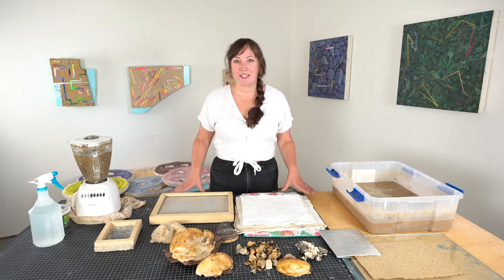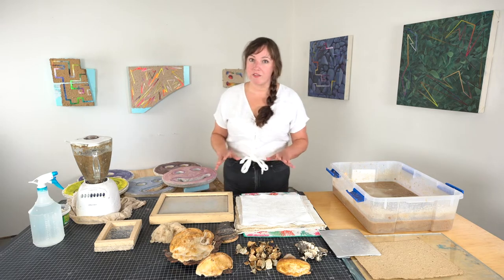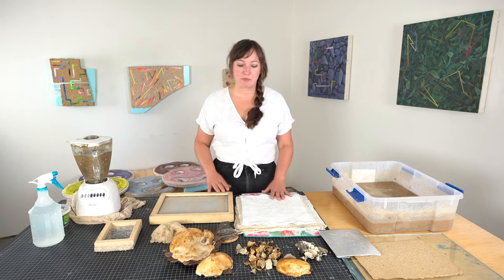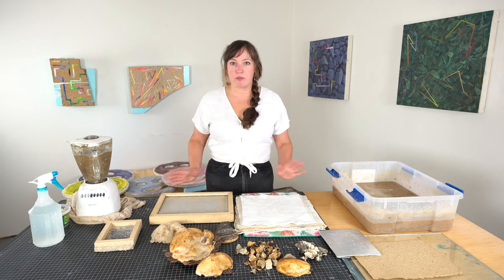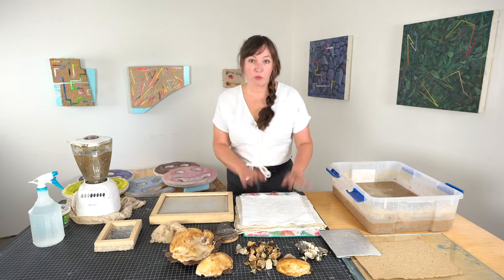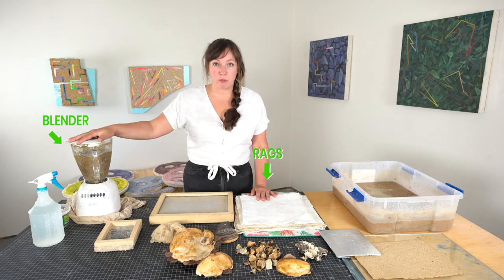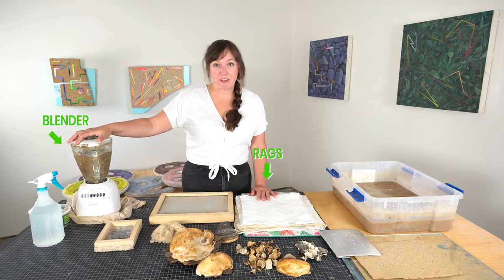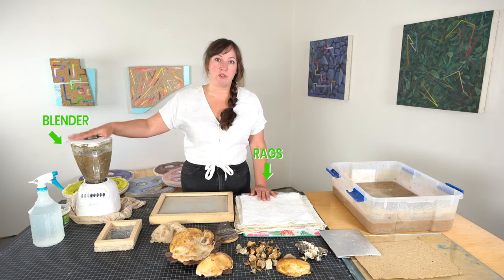Please don't use your antique heirloom furniture for this because it's a very messy and very wet process. When you're ready to begin you're going to want to gather all your tools. These include rags and a blender that you don't mind if it burns out — don't use your $400 Vitamix, go to a thrift store and find one for $5 because these may or may not burn out.